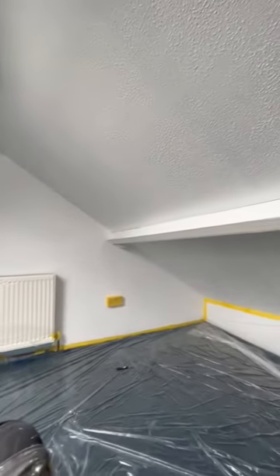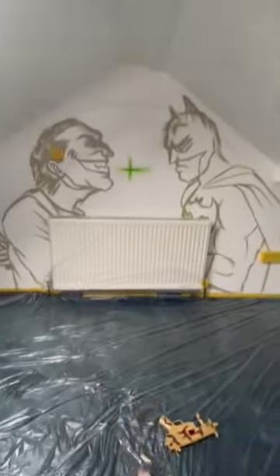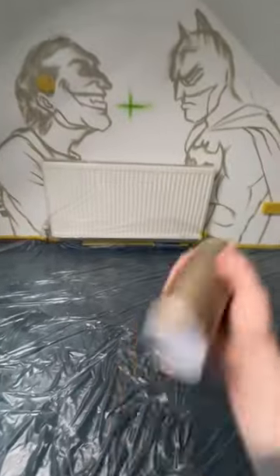What is happening people? We have got a cool acting bedroom here and we're going to be doing a comic book mural. First off, we have Joker vs. Batman.